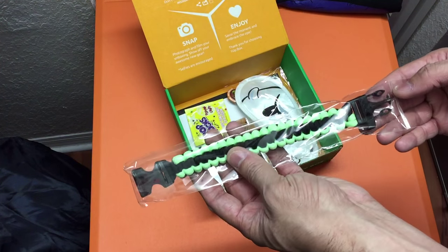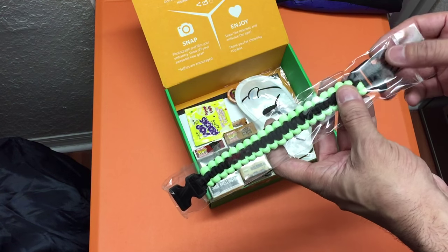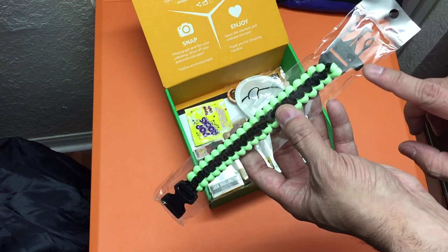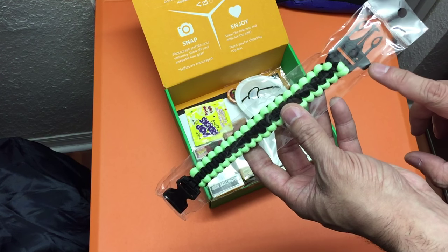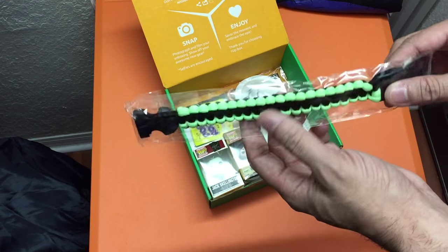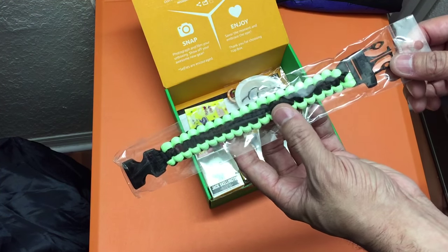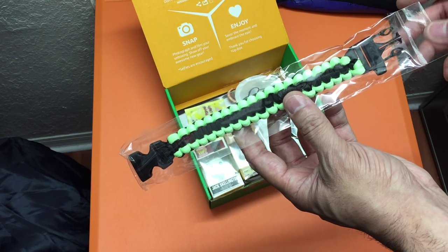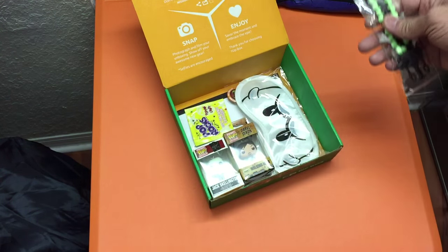First up is what looks like a survival bracelet. I make my own paracord survival bracelets, but for those who don't have any, it's pretty cool that they included this. One thing I really like is the whistle buckle — that part of the buckle is actually a whistle. The cordage looks like it might glow in the dark, so with Halloween right around the corner, a glow-in-the-dark bracelet with a whistle buckle is a really cool accessory for yourself or your kids going trick-or-treating.